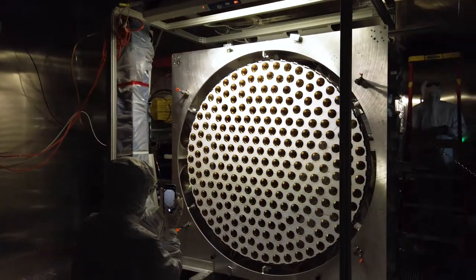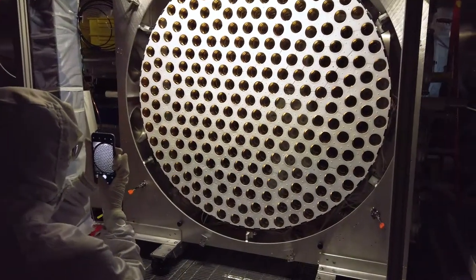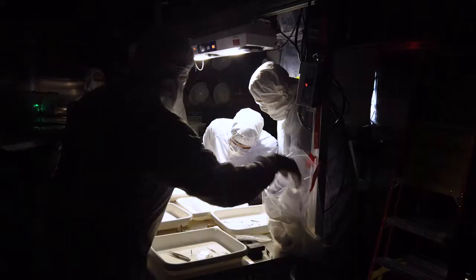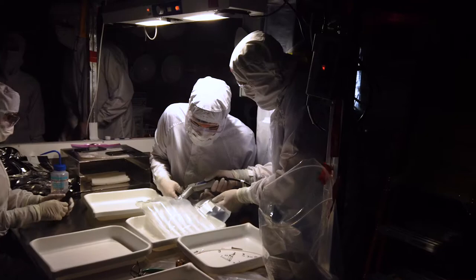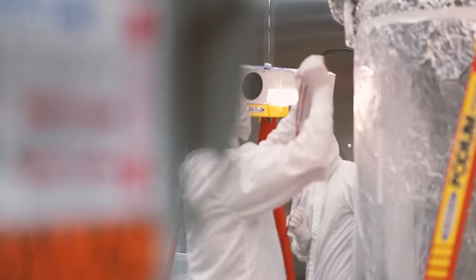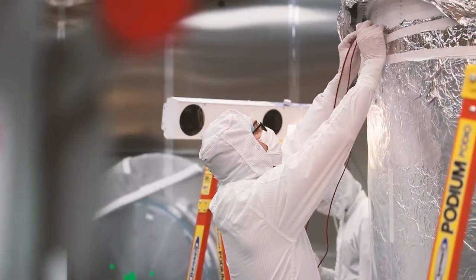Because mere traces of dust or radon could contaminate this ultra-sensitive detector, researchers donned full-body clean suits, complete with hairnets and face masks, before taking final measurements and running decisive diagnostic tests.